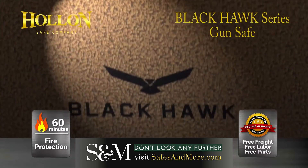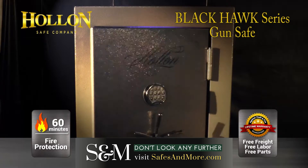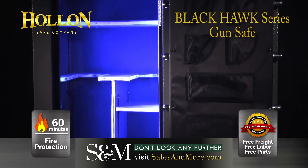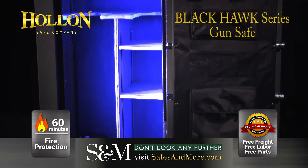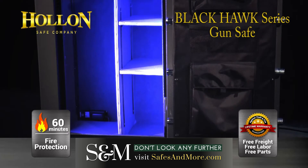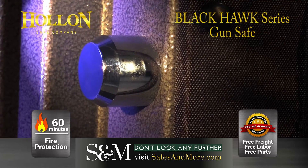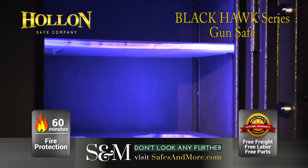The Holland Blackhawk series gun safe — strength and design and quality that puts a stop to theft and keeps your firearms safe, giving you the peace of mind that you deserve. The Holland Blackhawk series gun safe is everything a gun safe should be, with features that allow for solid protection of your firearm collection with the highest quality and safety features in the safe industry.